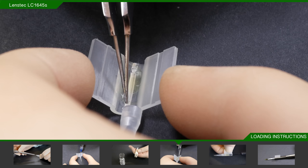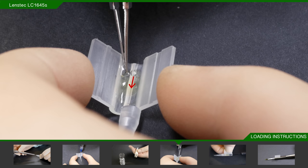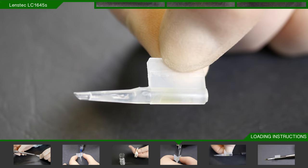Being careful not to let the flaps open again, use your forceps to manipulate the tip of the leading haptic back towards the optic and create a closed loop. Then repeat the process with the trailing haptic. Once you are happy that your haptics are in the right place, advance the lens toward the front of the loading chamber.